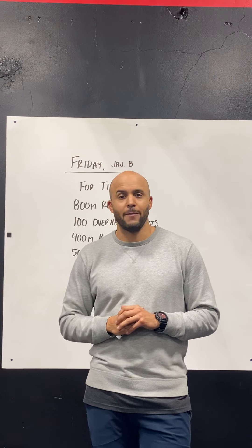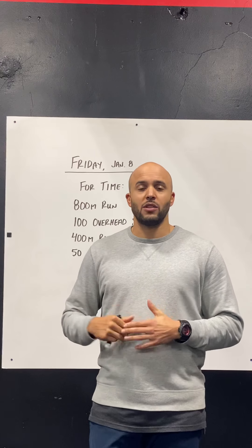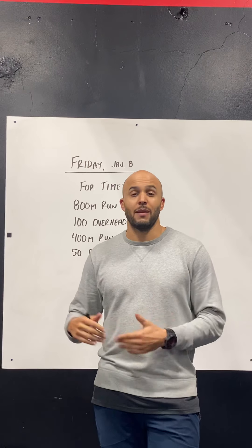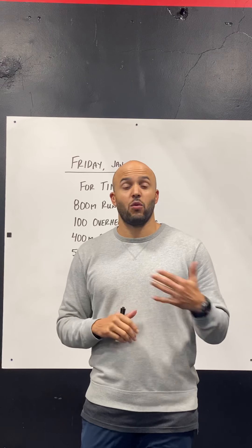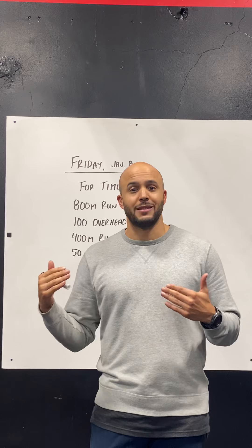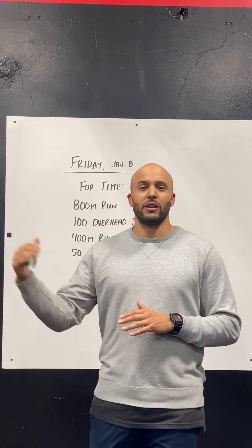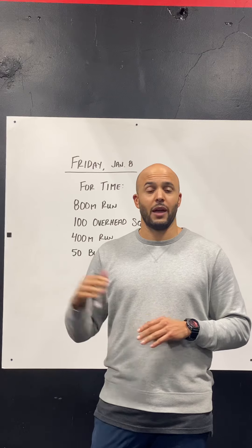If you have some options with the weight and different barbell loads, feel free to scale down if appropriate. If you don't have a weight option and 100 reps just seems like a lot — like you can't get a set of 25 in your first set — think about bringing the number of reps down. If you're not confident in your ability to do at least 25 reps in your first set, bring those reps down to maybe 70 reps total instead of 100.